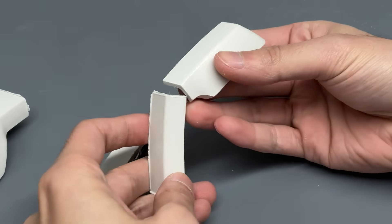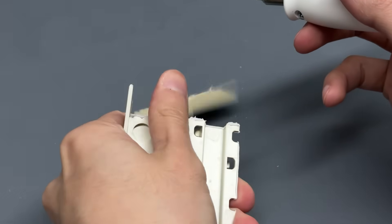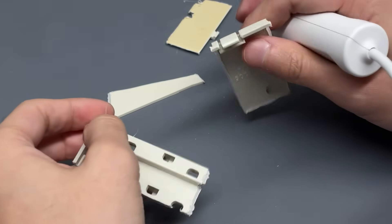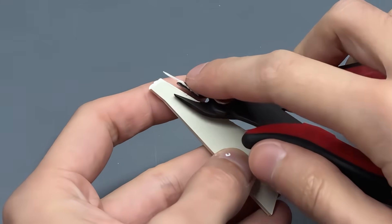The limbs revealed the first big challenge. Not having access to standard hardware meant machining all joints from scratch. The following procedure took time, but worked well enough.